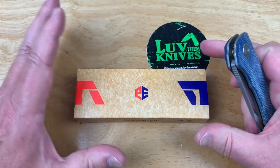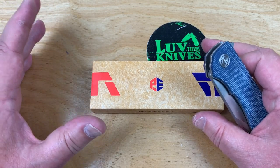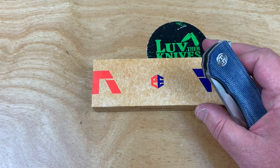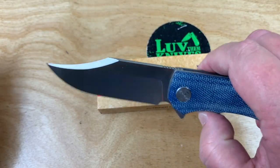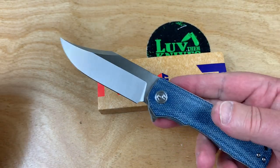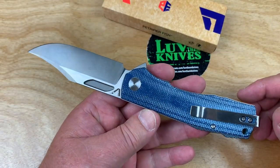Most of you guys that have bought one of the Petrified Fish knives — thank you to whoever introduced me to them so long ago. Just had some passing remark like, 'You ever seen this crazy thing called Petrified Fish?' I checked it out, I got one, and the rest is history. Holy moly, I've got a whole drawer full of them.